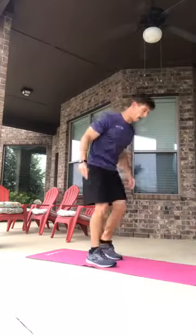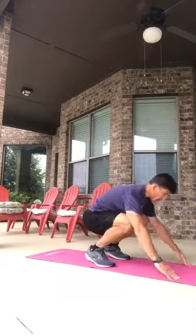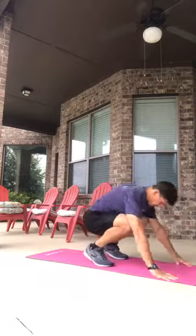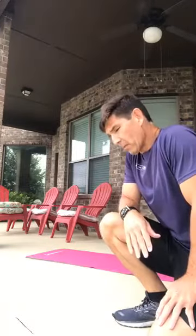Number two is the step-out burpee. No chair — come all the way down, step out, step in, stand up. Squat down, step out, step in, and stand up. You've got to have that function — being able to get down and then get back up.